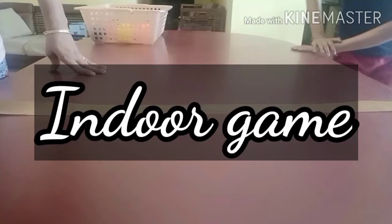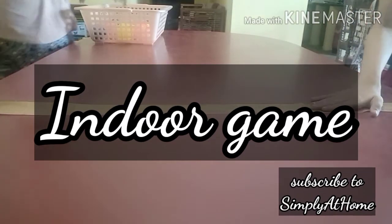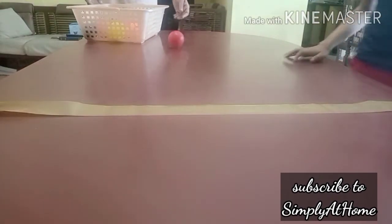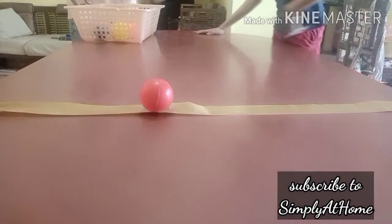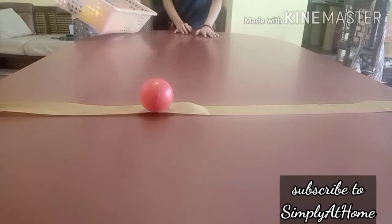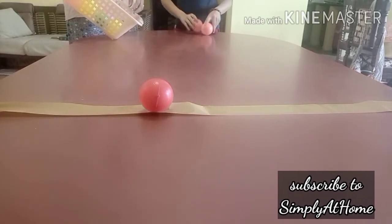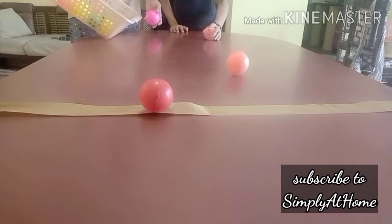Hello and welcome back to Simply at Home. Today's video is an intro game that we are going to be showing and sharing — not just for quarantine or lockdown if you are watching it at a future time. You can also use it for rainy days to play indoors, birthday parties, sleepovers when you have friends over. So you can use this for any kind of gathering.